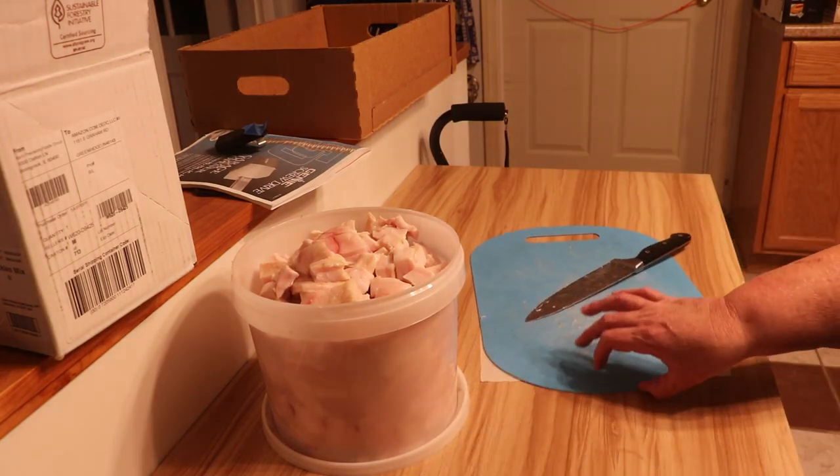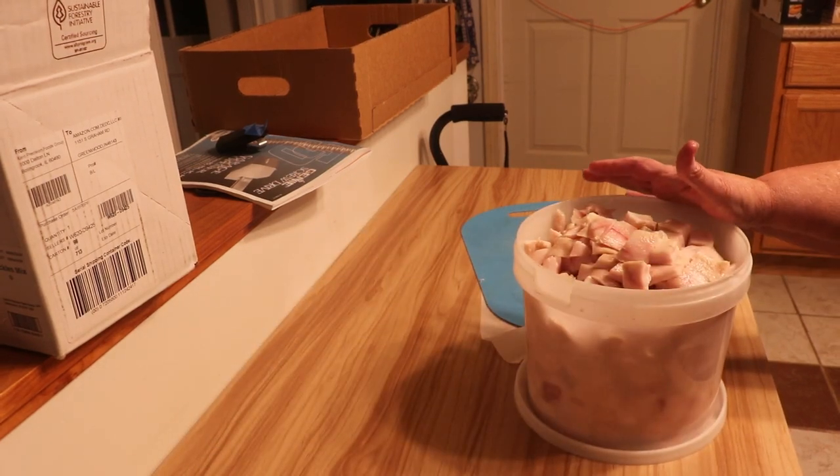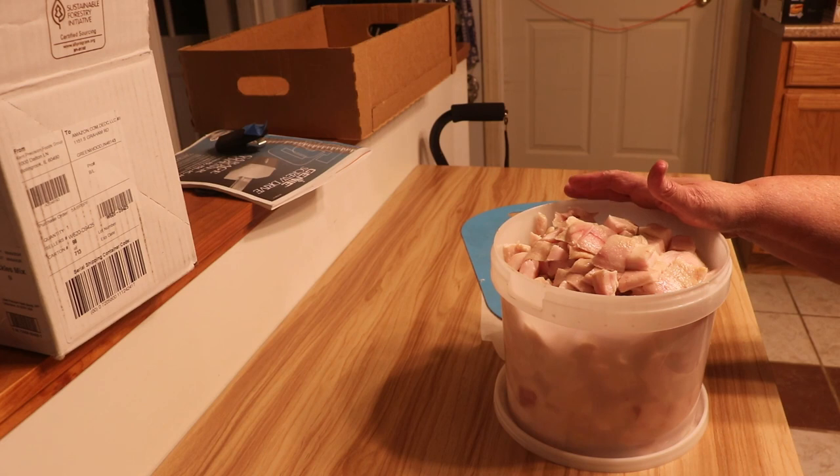Alright, now that I have everything cut up, I'm going to clean up my mess on my cutting board. I'm going to take this over and put it into my cast iron Dutch oven. I'm going to set it on medium-low to get started, and I will bring you back throughout the process and kind of show you where I'm at with it.